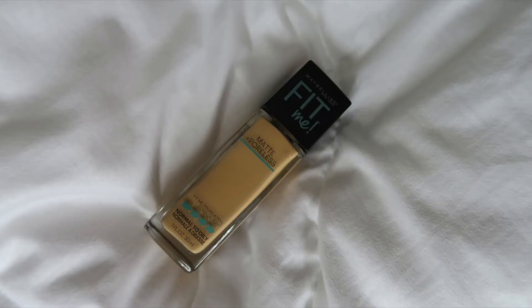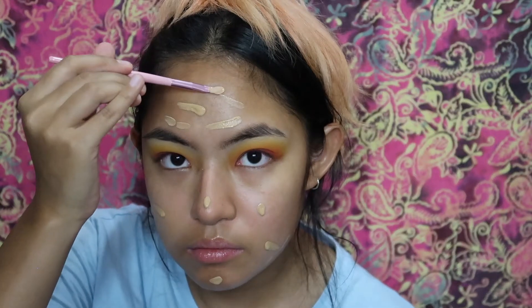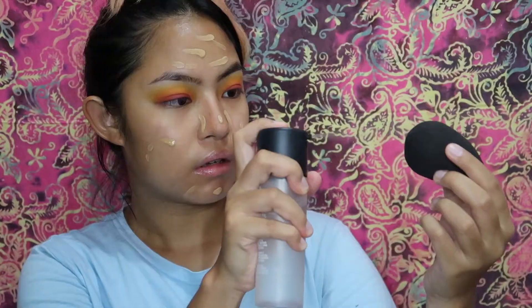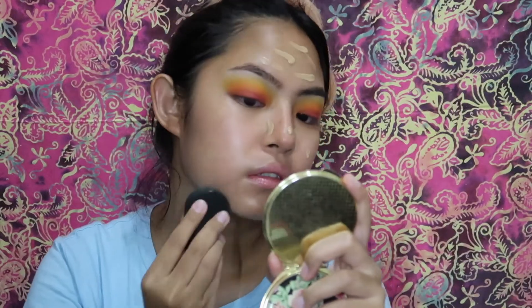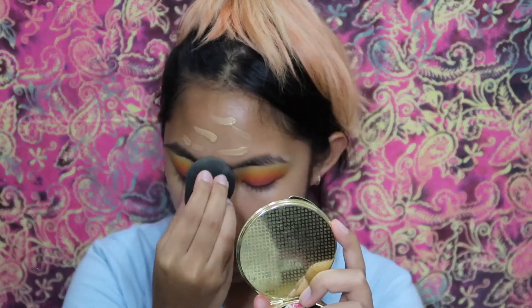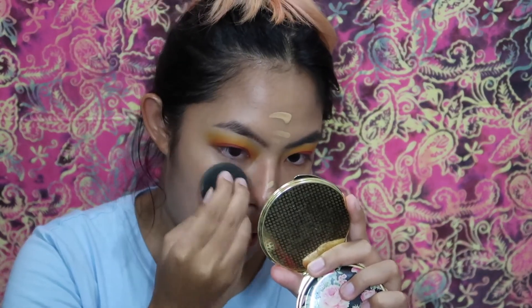This is a new product for me — it actually just launched here in the Philippines recently. I'm using my beauty blender to blend it all in. I apply a bit more to see how this product builds, and I really like this foundation.